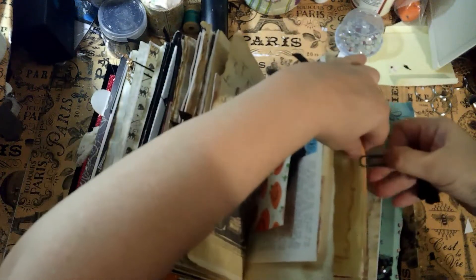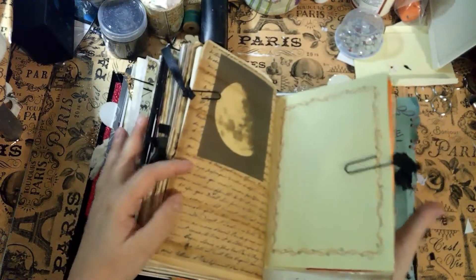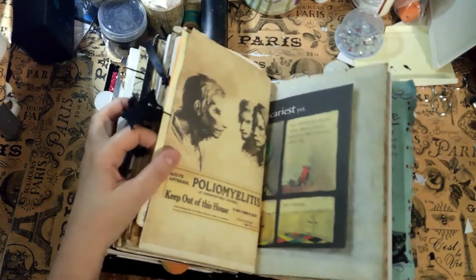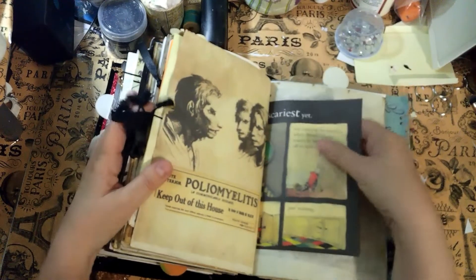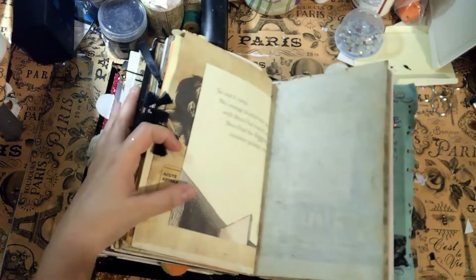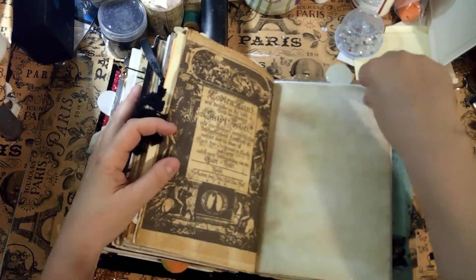You can take these pieces out — that's why I didn't glue them in — to take some of the bulk out of the journal. There's Mr. Werewolf changing, and here's the monster just waiting. Some more paper.